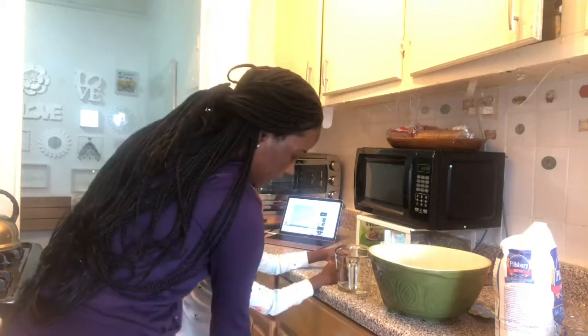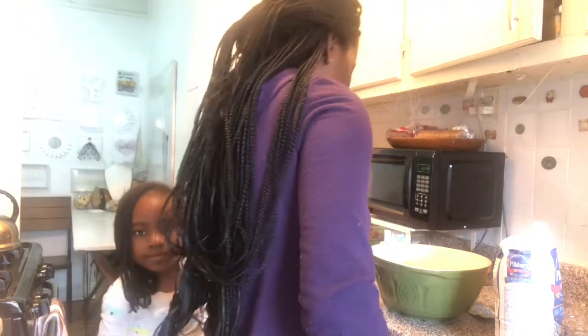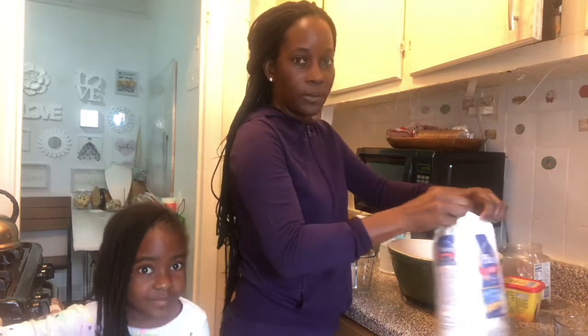Come this way so they can see you — you're hiding behind me. Stay this way so they can see. Tell them what you think about us using four cups of flour instead of five. Apple just broke my heart — she said she doesn't know, just like that. She don't know!